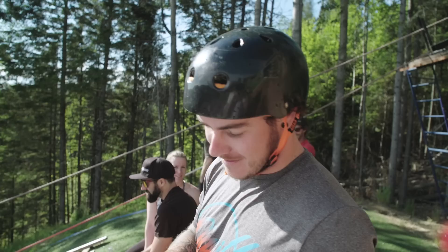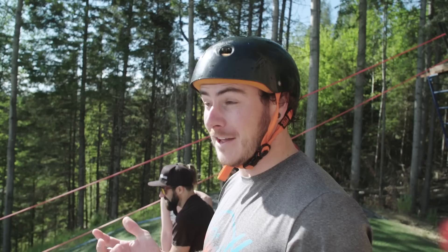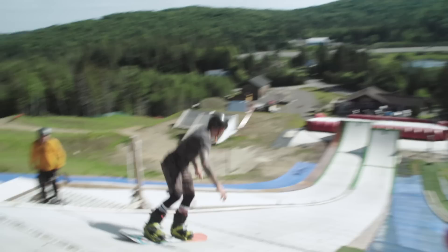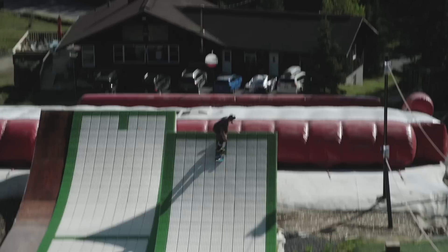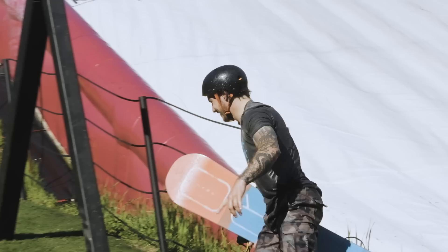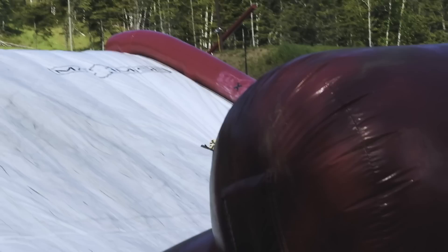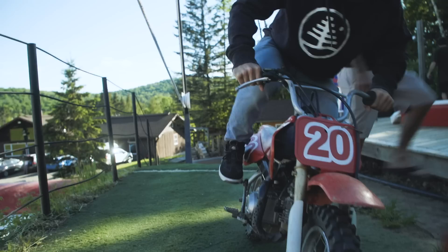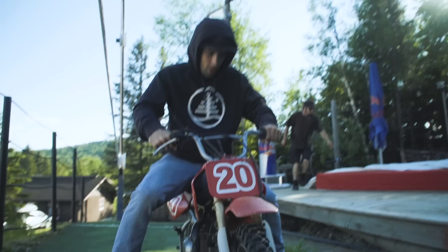I got a text from Frank April and he's calling switch double front flip. I think I've done some switch front flip on snow but never tried a switch double front flip — first time ever. If you don't try, you won't know!